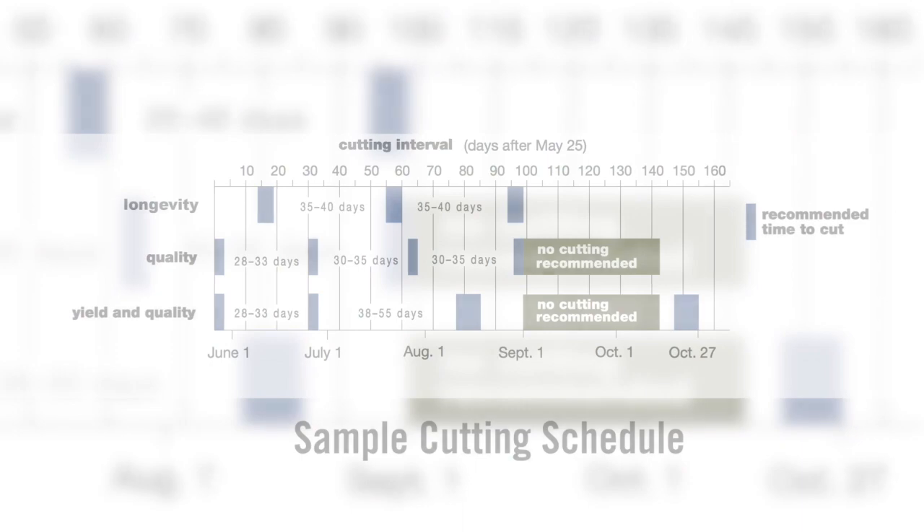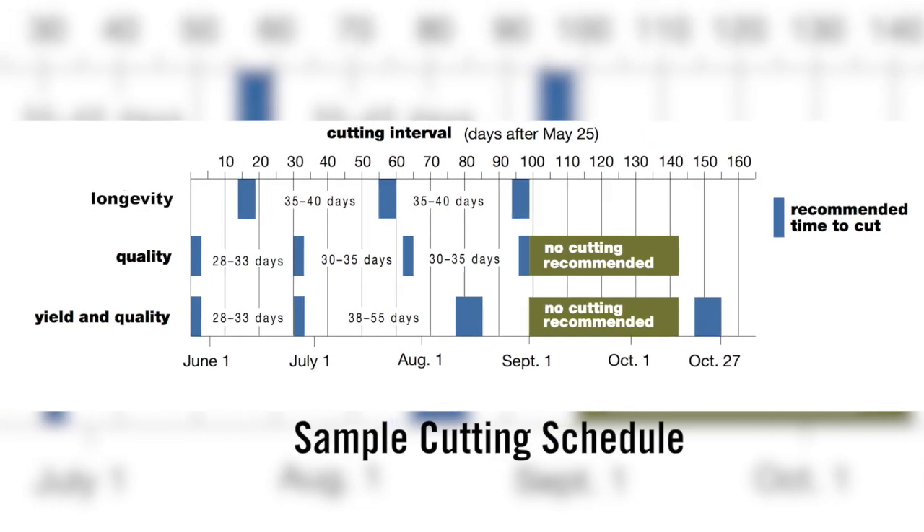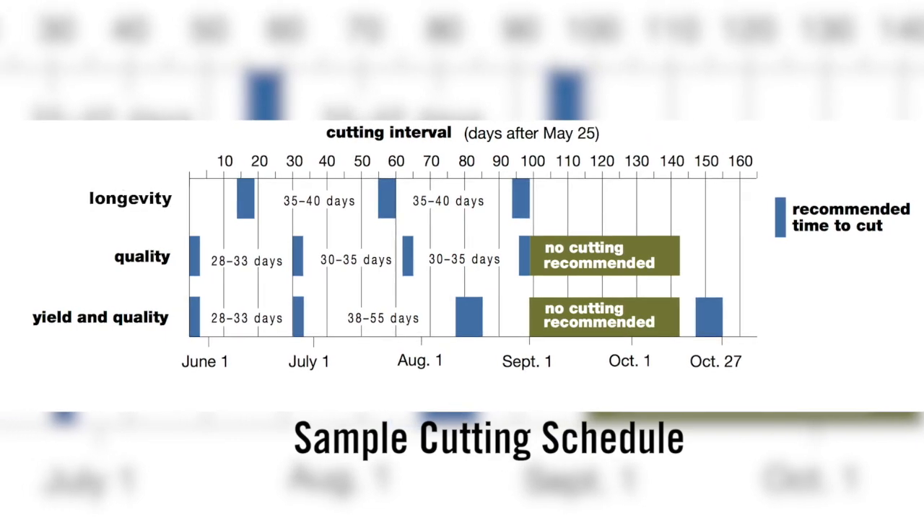Growers, particularly the dairy producers, are trying to produce higher quality alfalfa — that is lower fiber, higher protein, higher digestibility alfalfa. The most powerful way to do that is to cut early, at about 26 to 28 days. But the problem is that you really shouldn't do that every single cutting. You should probably do that only some of the time and then allow the crop to fully recover. What happens with this crop is that the foliage has to replenish the root reserves — carbohydrates and protein — to allow the root to develop fully and also to store up root reserves for the next growth.